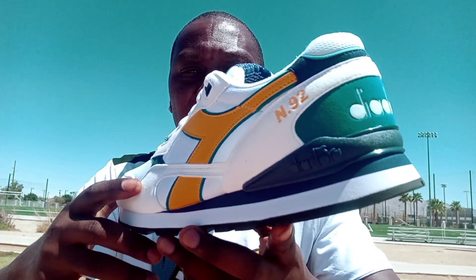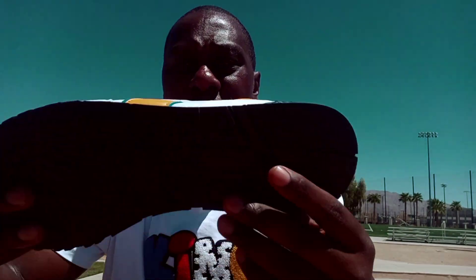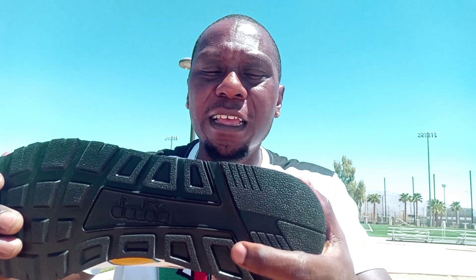You got the suede blue colorway right here. Then on the upper mid part on the heel of the shoe is a white suede material, and the upper right there is blue. On the inside of the shoe the sock lining is white, then you got the blue Diadora logo going across on the inside. You got the white midsole going across on the shoe, and then the upper part of the midsole is blue. And then the sole of the shoe is black — just an all black colorway.